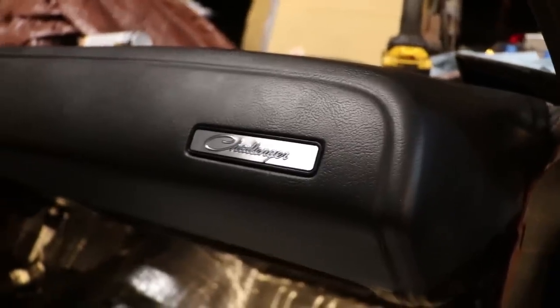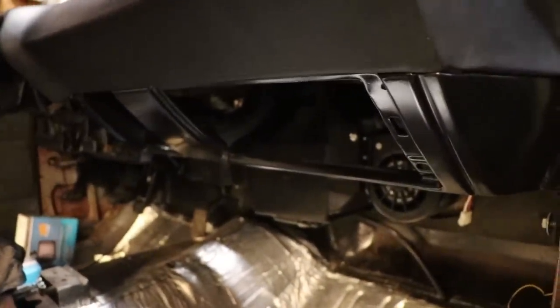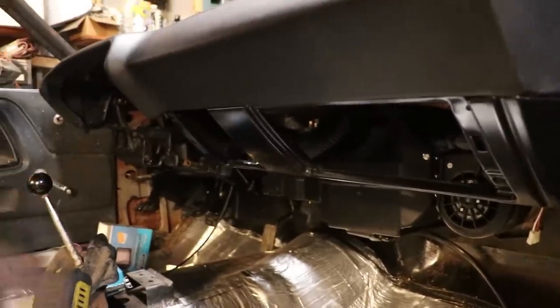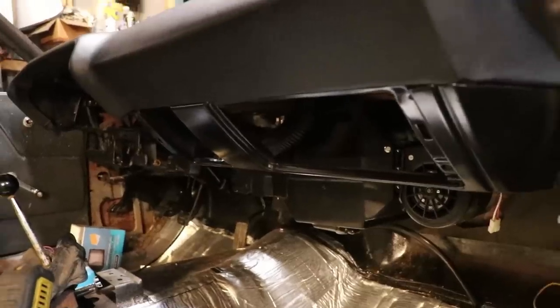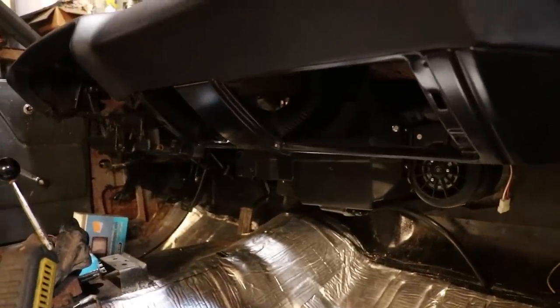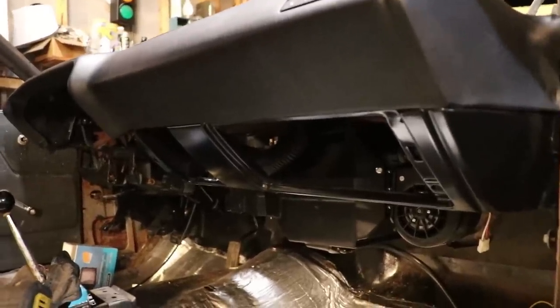Our nameplate for the Challenger looks really pretty, shiny and nice. The Vintage Air box is all tucked away nicely, sits in behind the dash, and isn't in the way of anything. I'm going to leave all the doors and the gauge cluster out for right now until the car is wired. We'll add stuff slowly but surely. We'll have everything we need for the Vintage Air wiring — it's all in there. We just got to keep pushing forward and keep making progress.